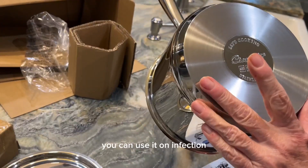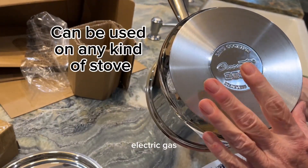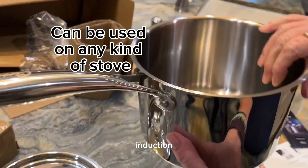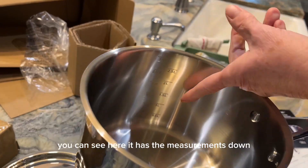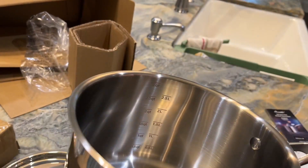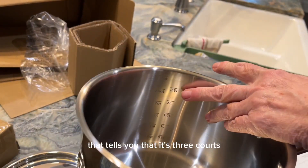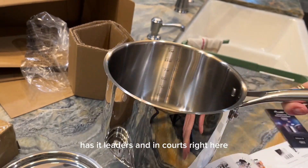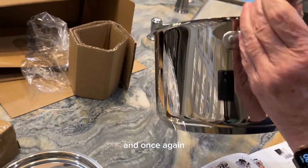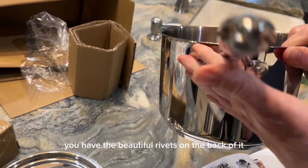You can use it on induction, electric, gas, and all the different kinds. On the inside, you can see the measurements — it tells you it's three quarts and also shows liters and quarts. You also have the beautiful rivets on the back of it.